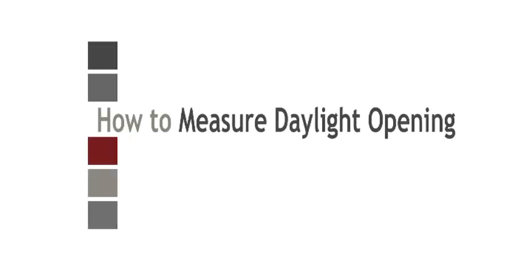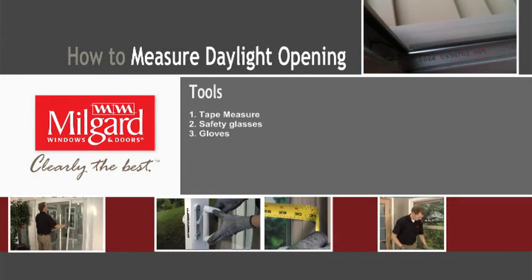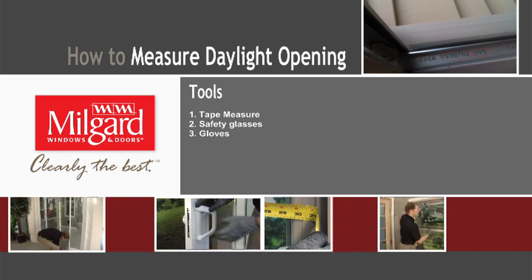How to Measure Daylight Opening. We are going to show you how to measure the daylight opening. The tools required for this project include a tape measure, safety glasses, and gloves.